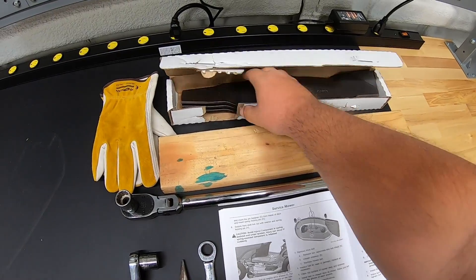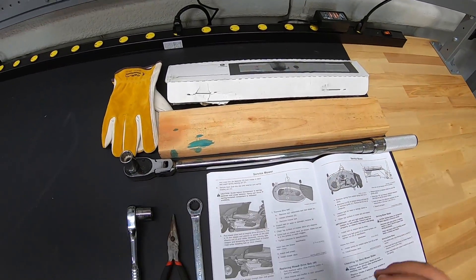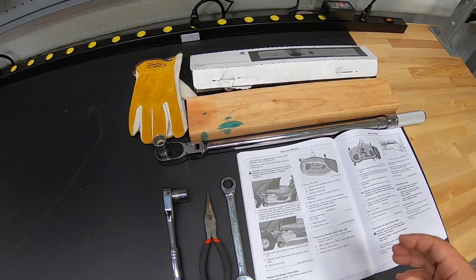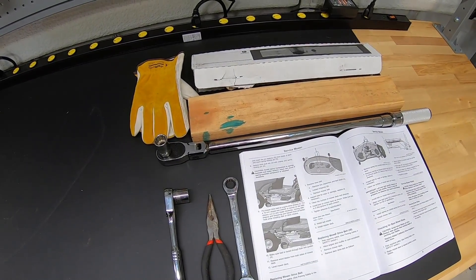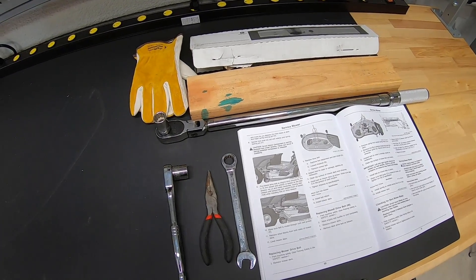Now we are dealing with a 48-inch deck here, so we have three blades that are going to come in that pack. You can get these at all your local dealerships, or I'll put a link in the description below where you can get them from me directly. So from here guys, let's get underneath the tractor and start removing that deck.